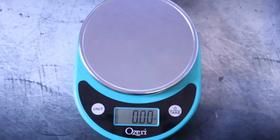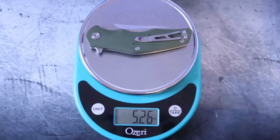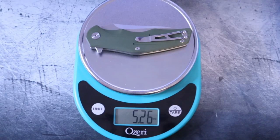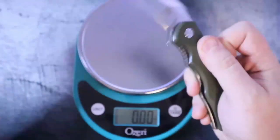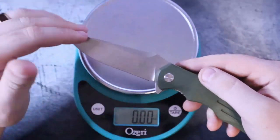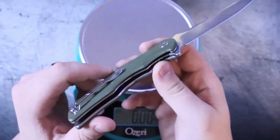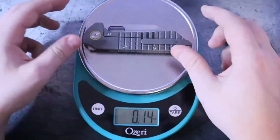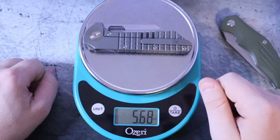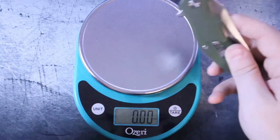Thing number one: the weight. The Pangolin weighs 5.26 ounces. These are G10 scales with a steel liner and a D2 blade, which for a sub-$50 knife is not bad — but it is heavy. Just to give you some comparison, look how much my full titanium Grant Gripper weighs. They're very close, but the difference is that this is full metal and titanium, and this is mostly G10.